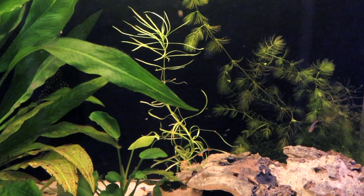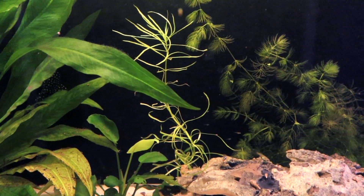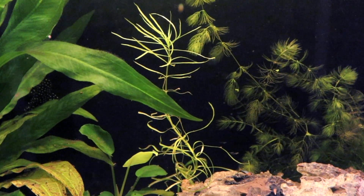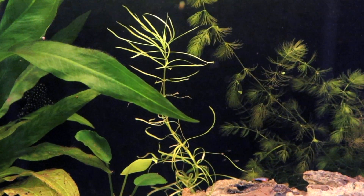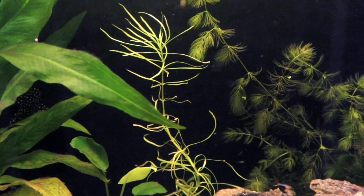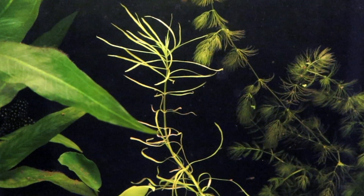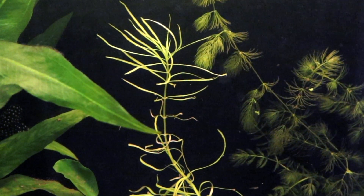Depending on what aquarium you have this plant in, aquatic plant fertilizer will definitely help it to thrive. However, if you keep it in your breeding tanks like I do, with a high amount of fish, based on my experience the waste produced by fish will be just enough fertilization for this plant to grow — but fertilizer will definitely help, no doubt about that.